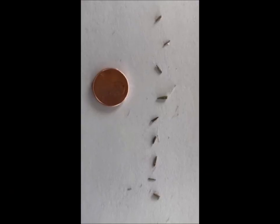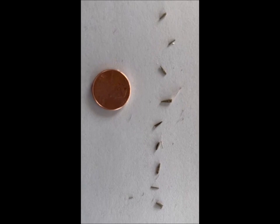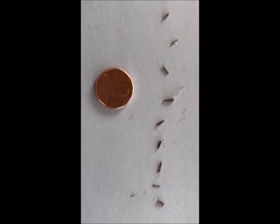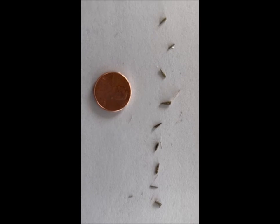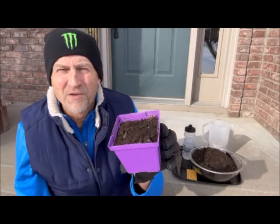Lastly, I have my meadow blazing star seeds — I'm really excited. I'll give you a little close-up look. Here are the seeds for my meadow blazing star; you can see the seeds are pretty small. I'm going to put about five or six per container, and hopefully some of them will grow and take off. If I need to, I can weed them out, but I want to put enough seeds in to make sure I have a chance.